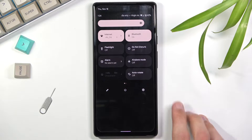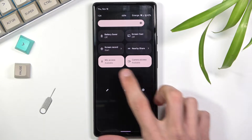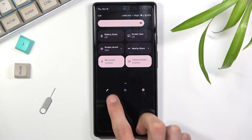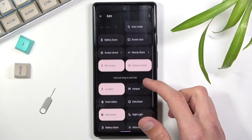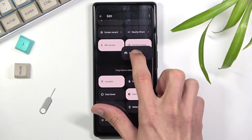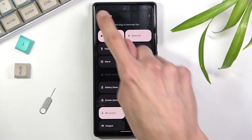The hotspot toggle may not be visible, so tap on the pencil icon to edit your toggles and look for it below. Once you find it, hold it and drag it up into your accessible toggles and drop it there.